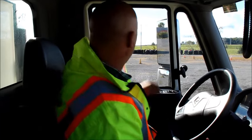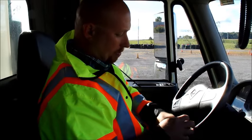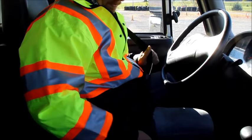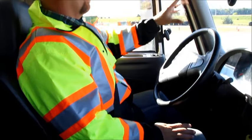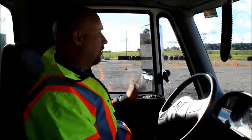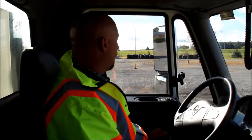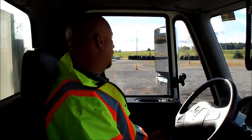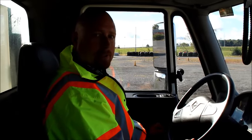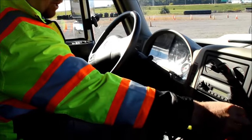We're now inside the cab of the vehicle. First thing we're going to do is pull our seatbelt out — look for any cuts or frays on the seatbelt and make sure it latches and unlatches properly. Next, I check my glass all the way around — make sure there are no cracks or damage and that there are no illegal stickers on my windshield. Now I'm going to go to my mirrors to make sure they are properly adjusted, securely mounted, and not cracked or broken.